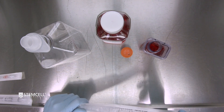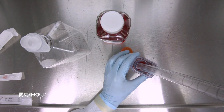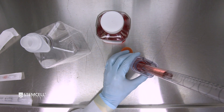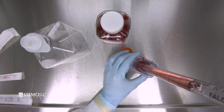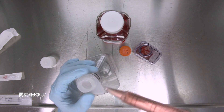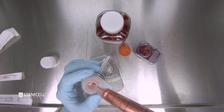Next, aspirate 50ml of spent media using a 50ml serological pipette. Ensure the pipetter is set to slow speed. Pass the spent media through the filter and into the waste bottle.